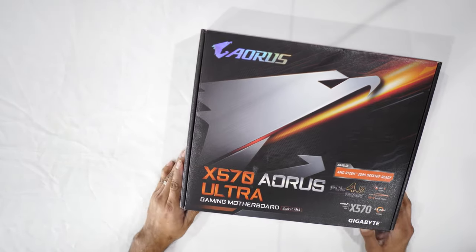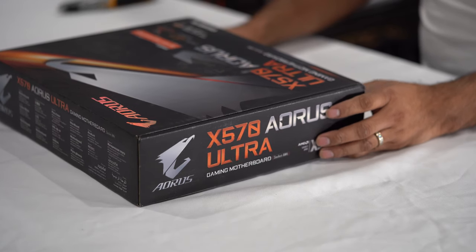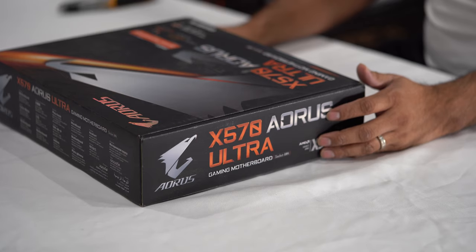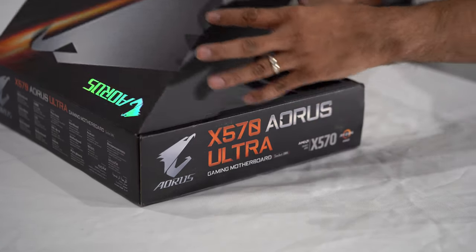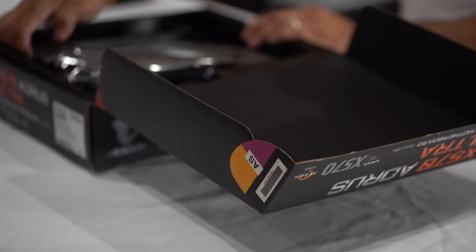The next thing we're going to unbox is my motherboard. I went with the Gigabyte Aorus Ultra Gaming motherboard. I used Gigabyte before in the past and that's the reason why I decided to get this one too.